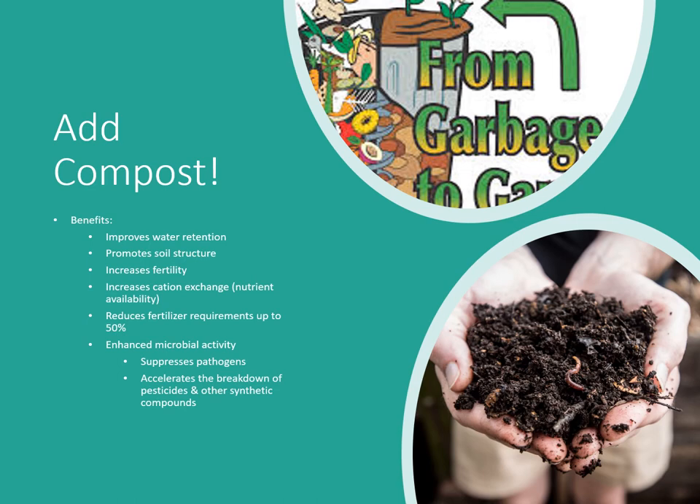Compost can reduce your fertilizer requirements by up to 50% — yes, that correct — saving you money. It will also enhance microbial activity, which promotes healthy soils and suppresses harmful pathogens. If you've had root rots, fungal problems, or other issues, adding compost and turning it under lets the beneficial microbes take care of those. It also accelerates the breakdown of pesticides and other synthetic compounds that may have entered your soil.